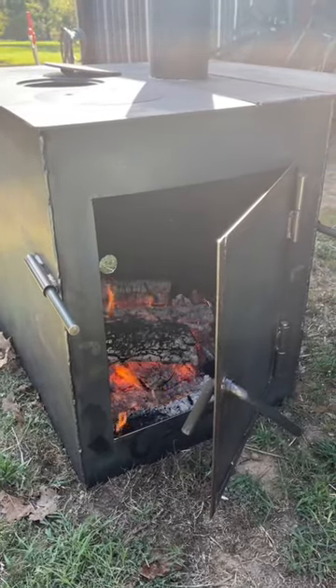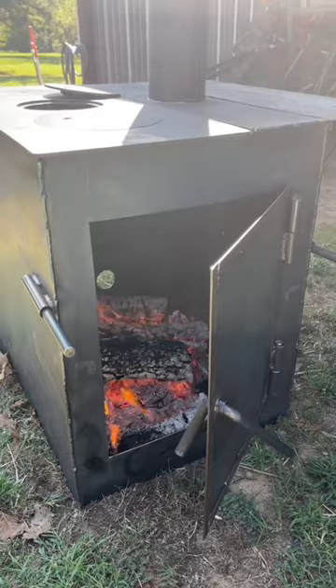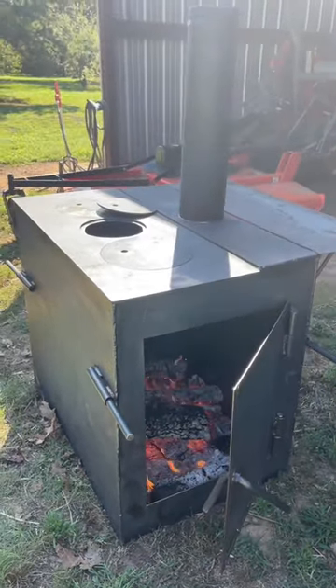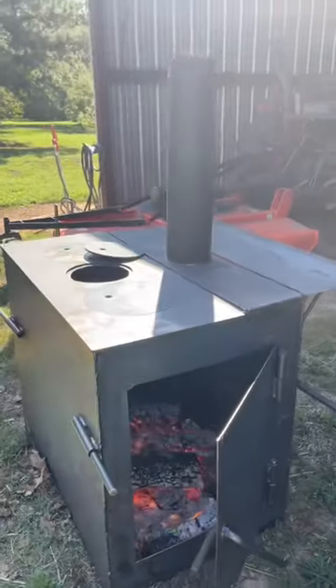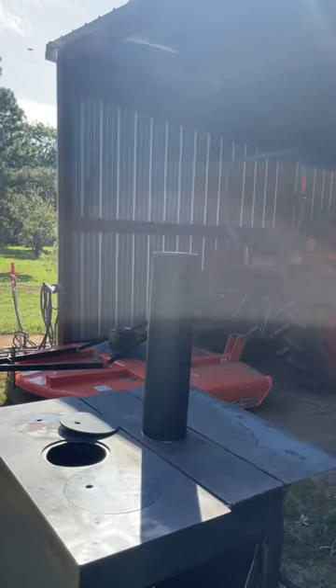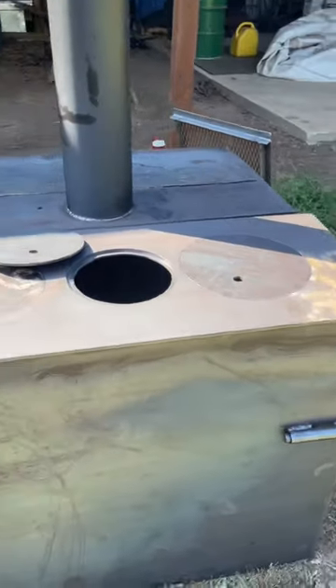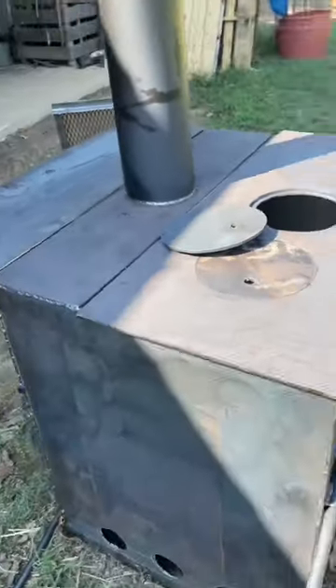Hey guys, check out my new cook stove. I'm going to use this at Silver Dollar City in Branson, Missouri, October 12th to 29th. We'll be able to vent this right out of the top of my canvas cook fly — Eric Hendricks made this for me, Red Beard Custom Works out of Pecola.